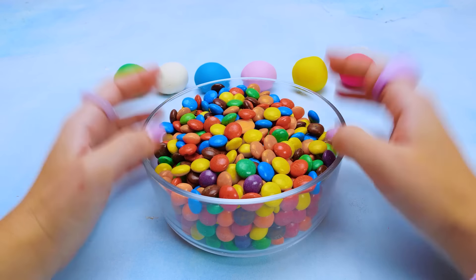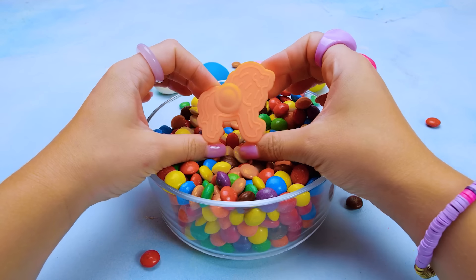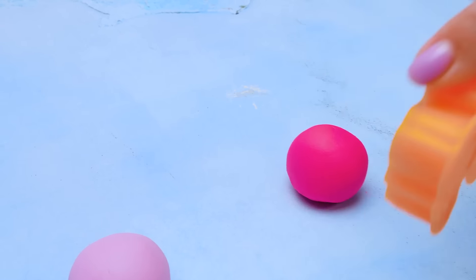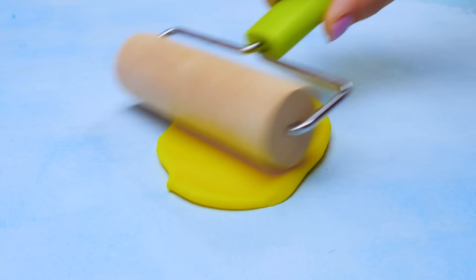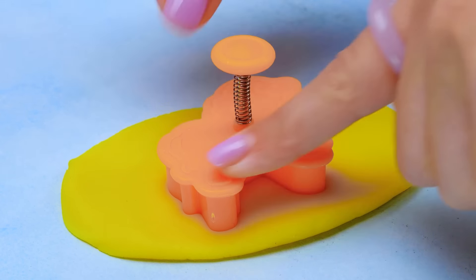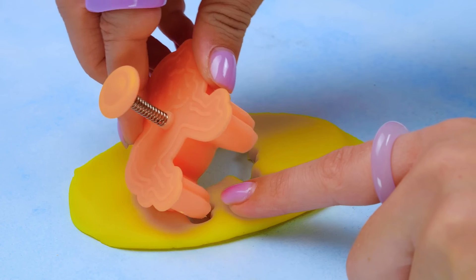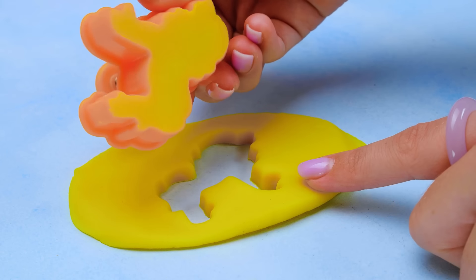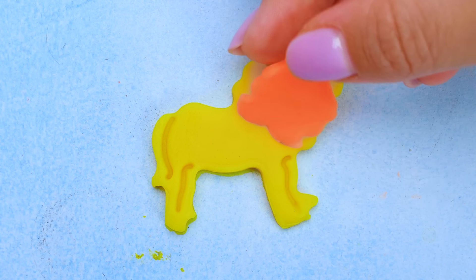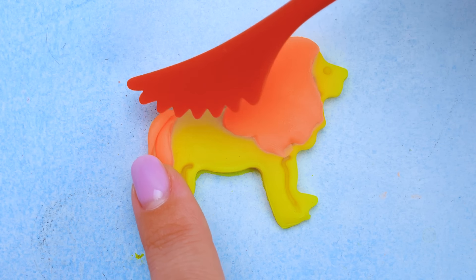We've got two wild animals already. What is going to be the third one? It looks like we found a lion. This is so cool! Our lion knows perfectly what color he is going to be. Yellow. We're rolling, rolling, rolling our yellow piece of clay. This is actually really fun. I am so glad that you are playing with me today, friends. Let's press this on and see what we get. Carefully. Our lion stayed in the mold. Come on, lion, come here. There you go. You are gonna need your beautiful hairdo, which is called mane. Here you go. And this is a matching tail for you. Hope you like it.